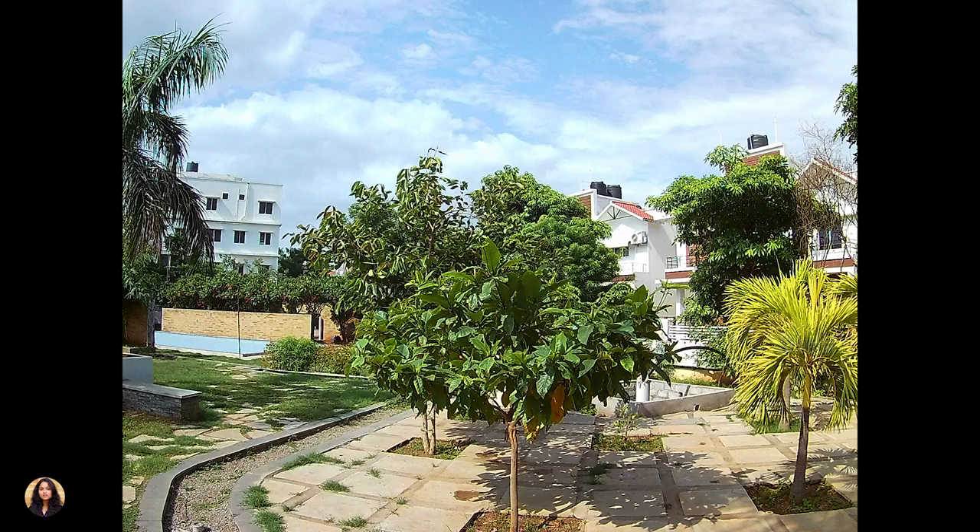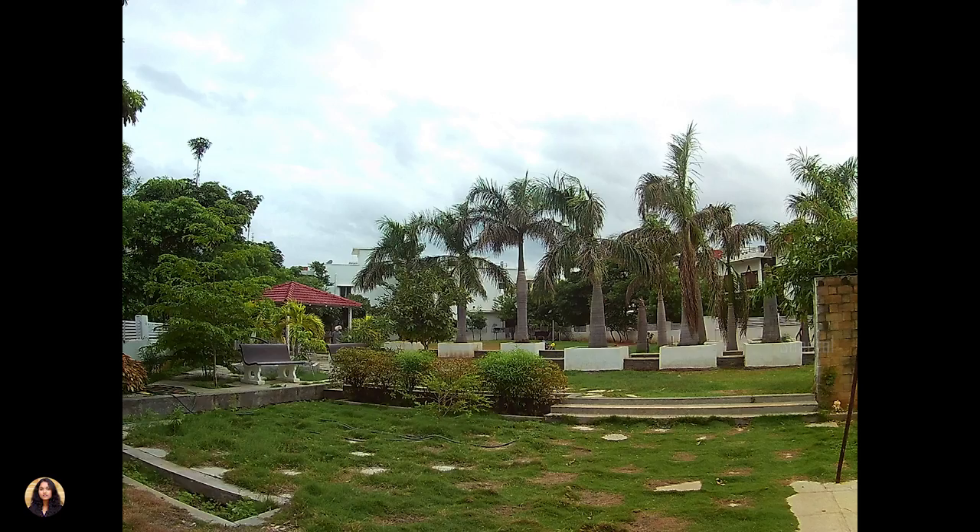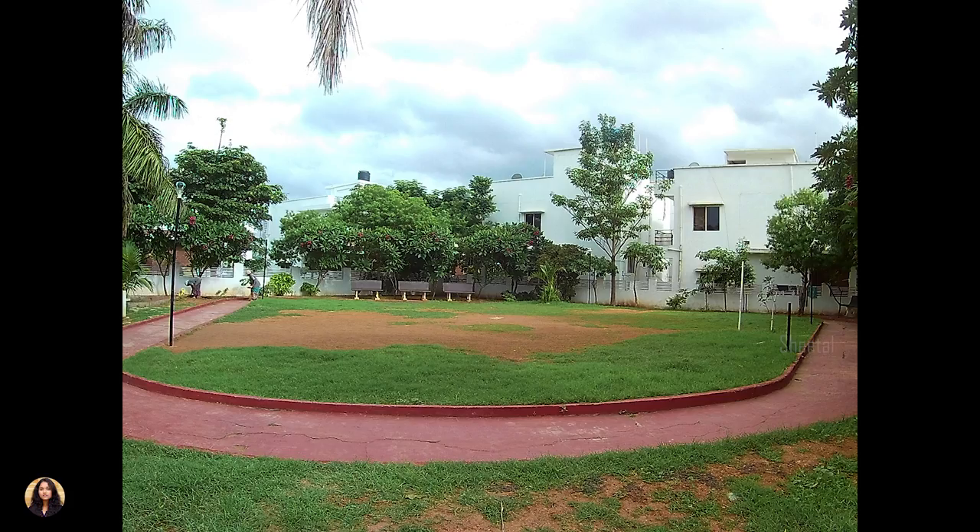Here are some photo samples from this action camera. It shoots photos in 12-megapixel resolution and the photo quality was average. The colors were nice, white balance was good, and the dynamic range was also okay. But I felt the pictures were a bit over-sharpened — just check them out.